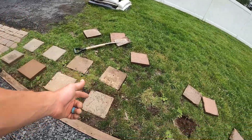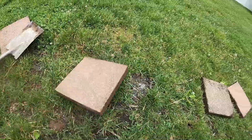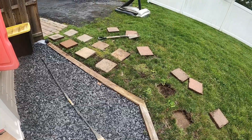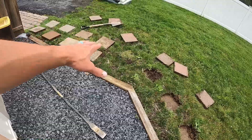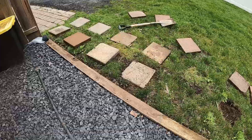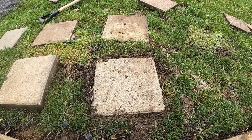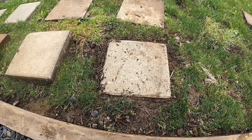If you want a long-term solution, dig down twice the depth of whatever paver you're using, then put down some paver base — you can buy it at Home Depot or Lowe's. Tamp it down until it's almost like rock, then put the paver on top. I like this solution because I can mow directly over it, don't have to weed-whack around it, and after a couple of rains the grass will grow in around it and it'll look fine.